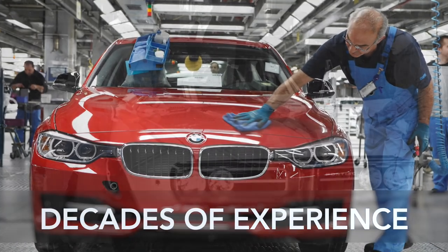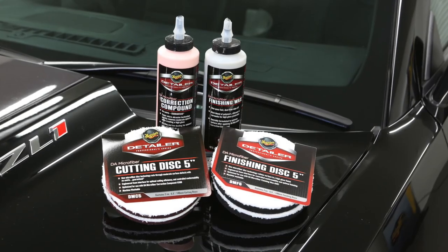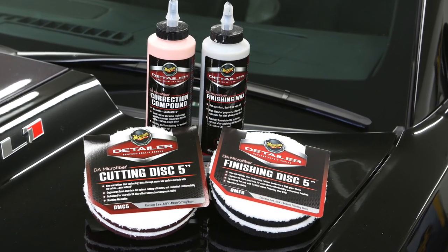Meguiar's has been working with professional detailers and car makers for decades. Now with the DA Microfibre Correction System, pro detailers, hobby detailers and serious enthusiasts can all get better results than ever before.